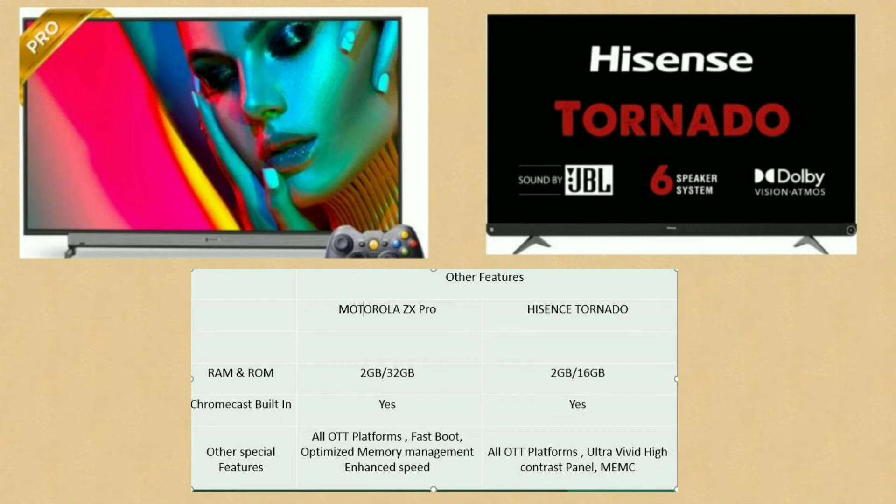Compared to Motorola, the Hisense has less RAM — 2GB RAM with 16GB internal storage. It supports Chromecast and OTT platforms. The Hisense has a special Ultra Vivid high-contrast panel and MEMC technology for smooth picture quality.